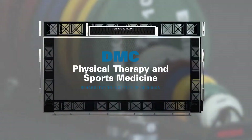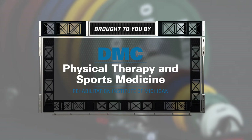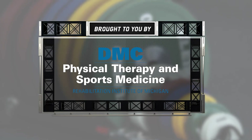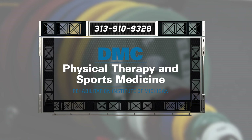For more sports performance tips, or to make an appointment with a DMC physical therapist or orthopedic specialist, visit dmc.org/gamechangers. Do you have a sports injury, or are you just looking to take your game to the next level? Then go where the pros go — DMC Physical Therapy and Sports Medicine. For immediate care, call 313-910-9328, or visit dmc.org/gamechangers.